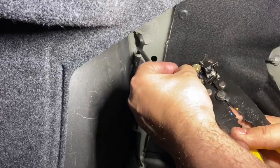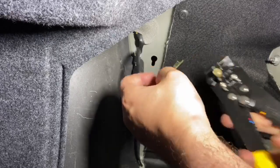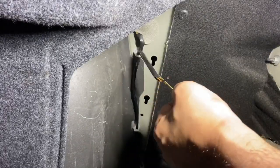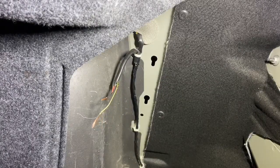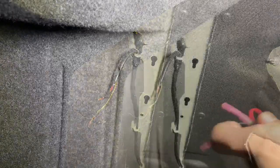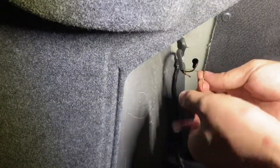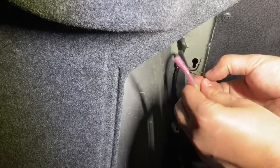The module I bought came from the junkyard — it only cost me $15 and came with the connector and the attachment points. I already had the splice connectors tapped into the wiring harness of the module, so now I just have to connect them here. Black goes with black, red with red, and green with yellow.